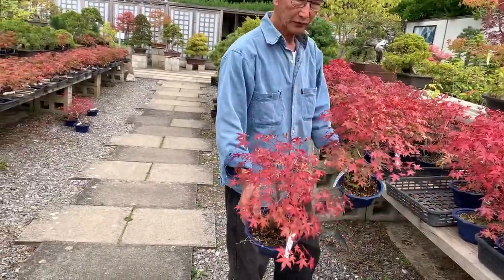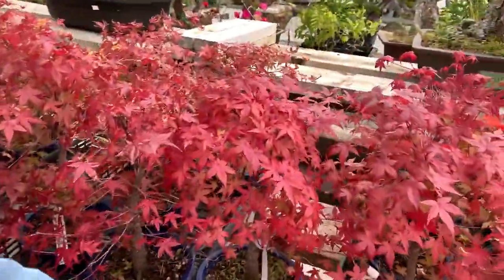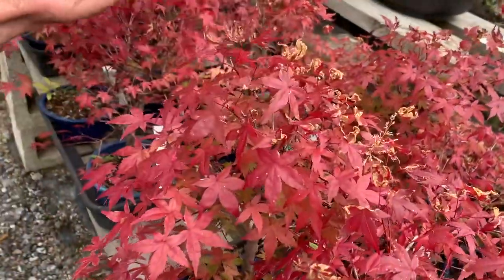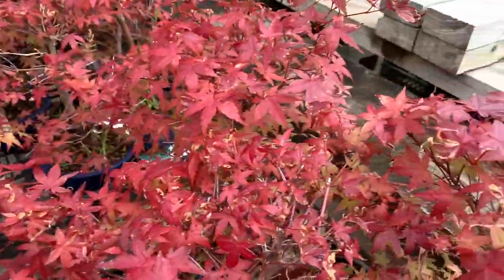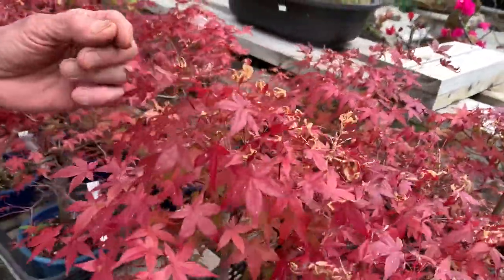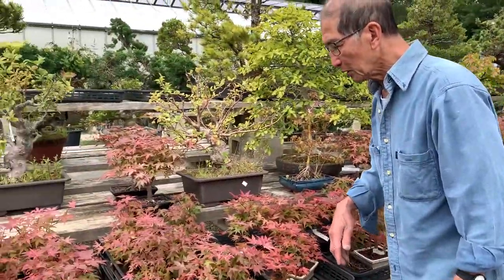Not many of them — if we bring the camera near, if you look at this, most of them seem all right, but just the odd trees have had their leaves burnt a little bit. The other common problem you get with maples — not just the deshojos but I'm looking at deshojos — is mildew.